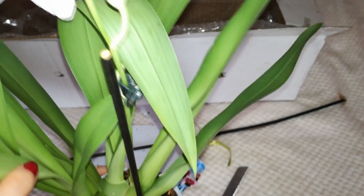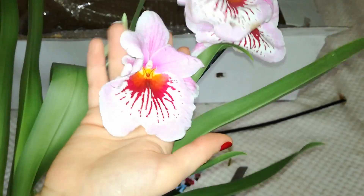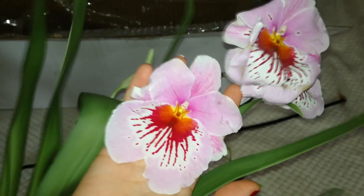If I repot this orchid right now, she will most probably push up some new roots from this pseudobulb, which is amazing. I hope it does. To be honest, I should cut the spikes to save the orchid some energy, but the blooms are so big and pretty.